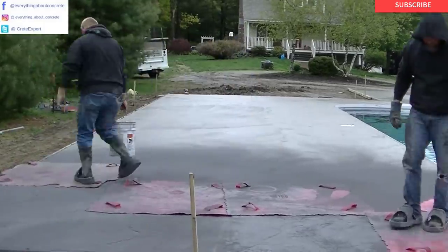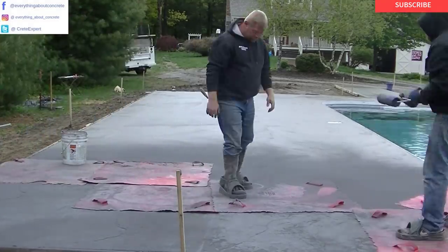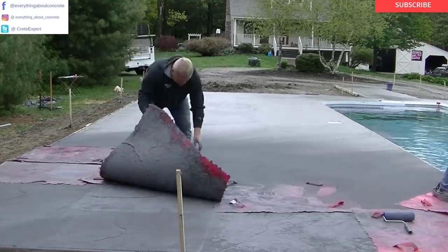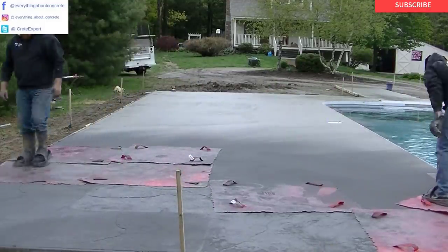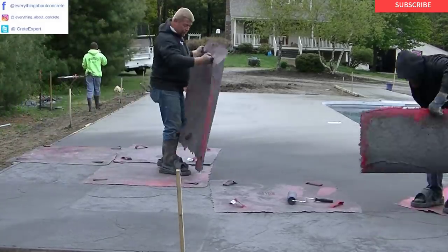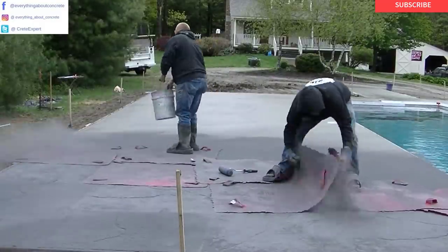This pool deck is almost 1,500 square feet — 1,480 square feet around this thing including that walkway up there. It's a good-sized deck. It's about 60 degrees out today and kind of cloudy, so we're not really having to rush too much. This was two loads of concrete, about 20 yards. We're starting up here stamping where we started pouring and working our way down to where that second truck started.